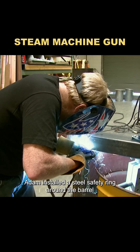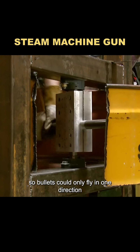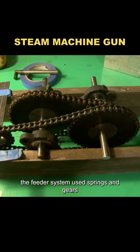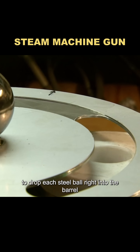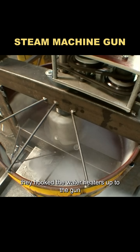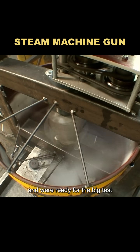To keep it safe, Adam installed a steel safety ring around the barrel so bullets could only fly in one direction. The feeder system used springs and gears, with a planetary disc to drop each steel ball right into the barrel. The tricky part was converting steam into power. With expert help, they hooked the water heaters up to the gun and were ready for the big test.